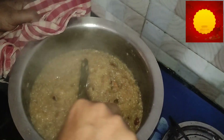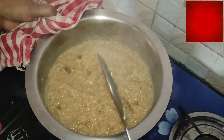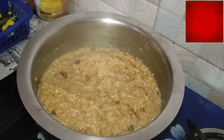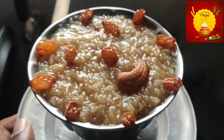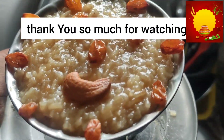I'm going to test the next one. Pongal ready! Happy Pongal to you all. Bye, bye, bye!